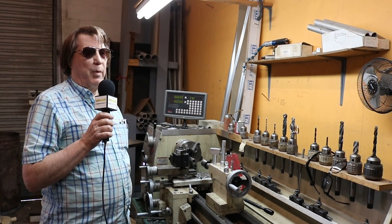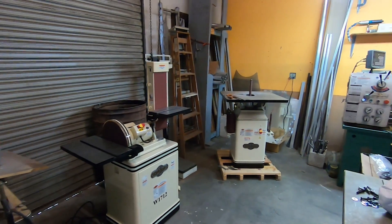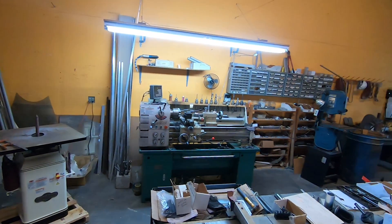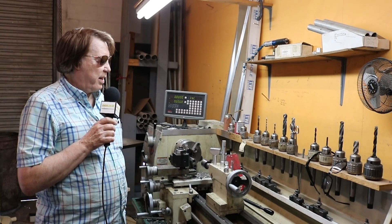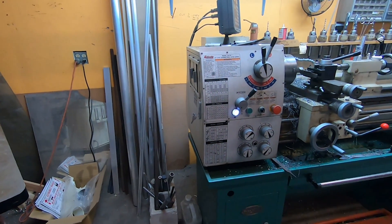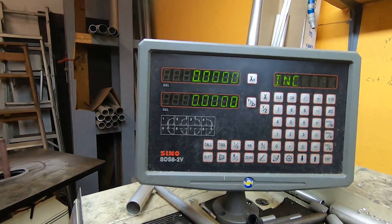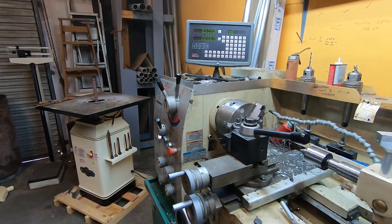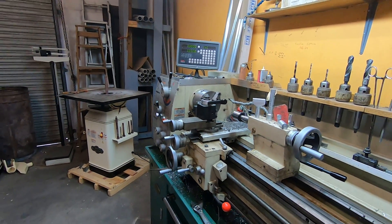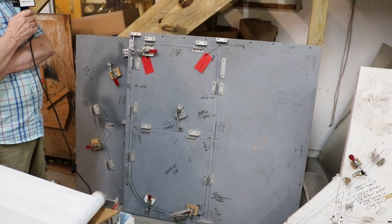We have total machining capability here for any and all parts we need to make. We have a milling machine and a DRO-operated lathe, and these are some of the parts we make. We can make many different sizes and shapes right in-house, so we don't have to rely on outside suppliers. We're lucky to have all the equipment we need.